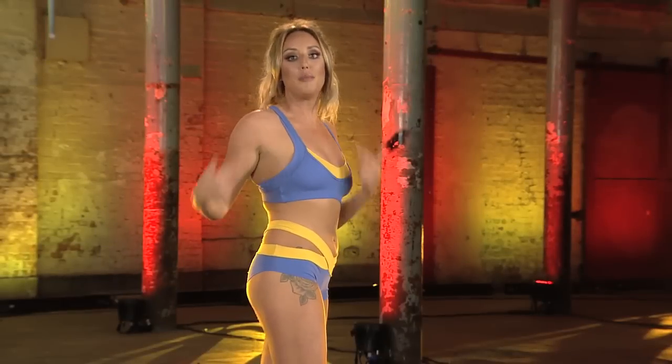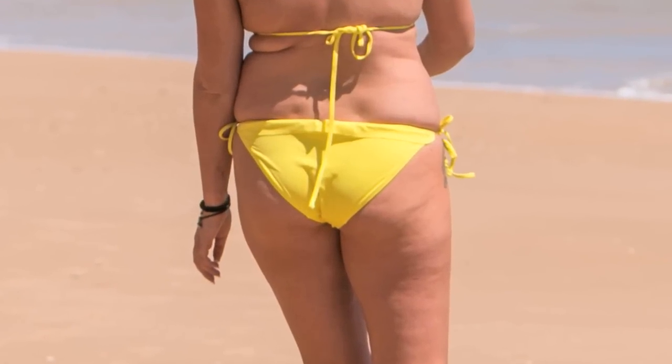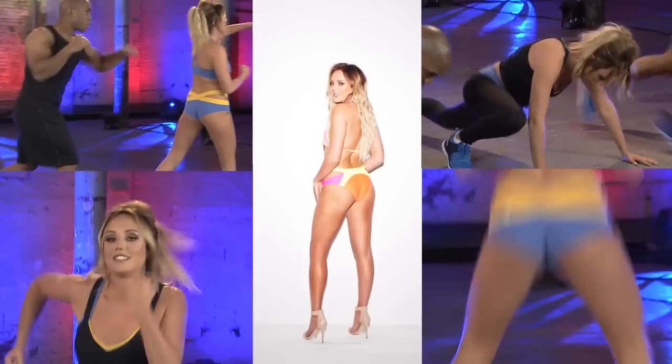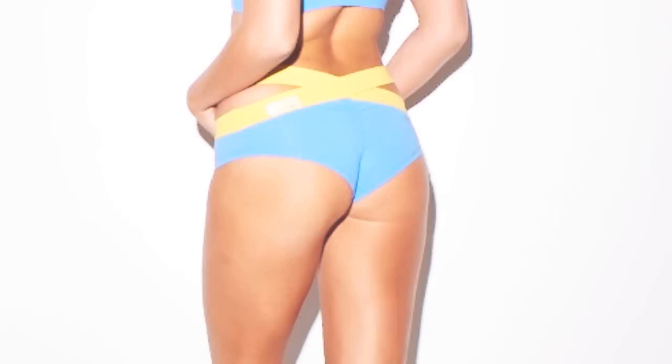You might wonder why I need to blitz my bum after losing all that weight in the last DVD. Well, when I was big, my bum was fat and flat. Then I lost the weight and it was skinny and flat. But now, thanks to this routine, it's much more of a bubble butt. It's sort of gone from a pancake to more of a peach.